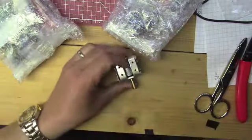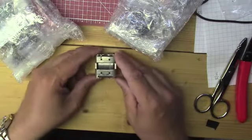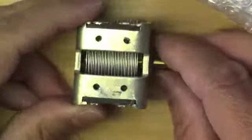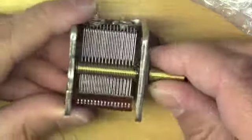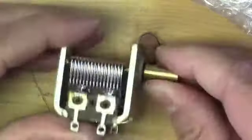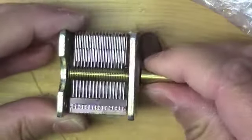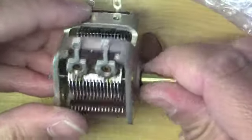I ordered a variable capacitor. Let's get a little closer here — this is a rather nice one. It's all metal, nice shaft. I think it was around 385 picofarads or 400, something like that. It'll make a nice variable cap for a radio.